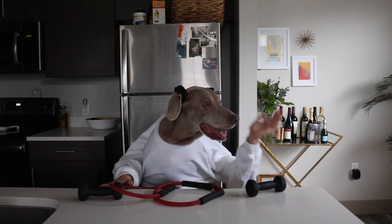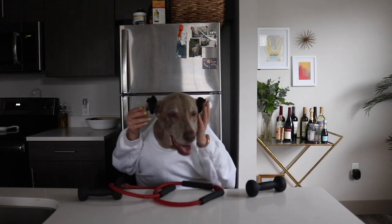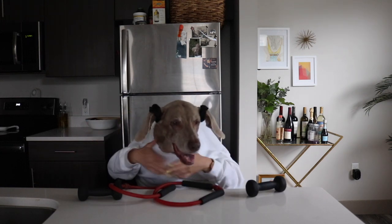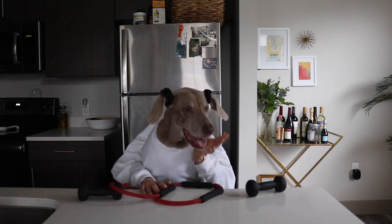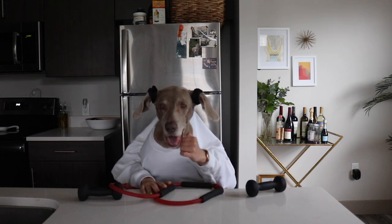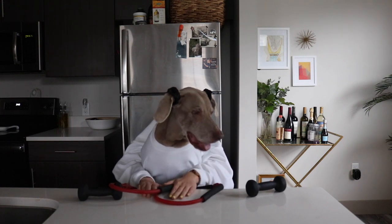And honestly, working out is just so boring, so make it fun. Oh, let me fix my pigtails. Oh my gosh, I'm out of breath, guys. I'm feeling good, though. This gets your endorphins up and I really couldn't feel better.